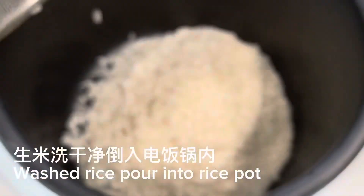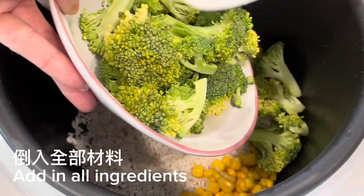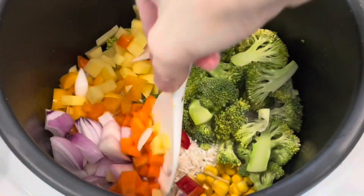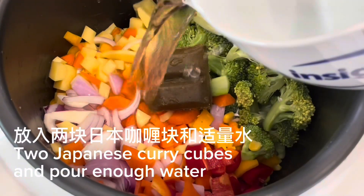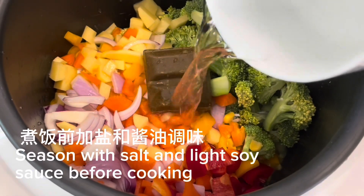Washed rice poured into rice pot, add in all ingredients, two Japanese curry cubes, and plenty of water. Season with salt and light soy sauce before cooking.